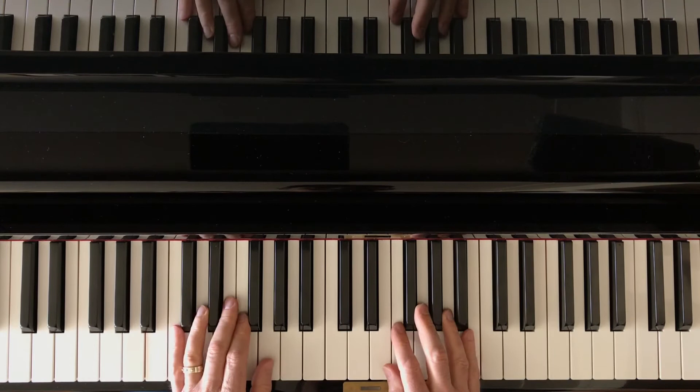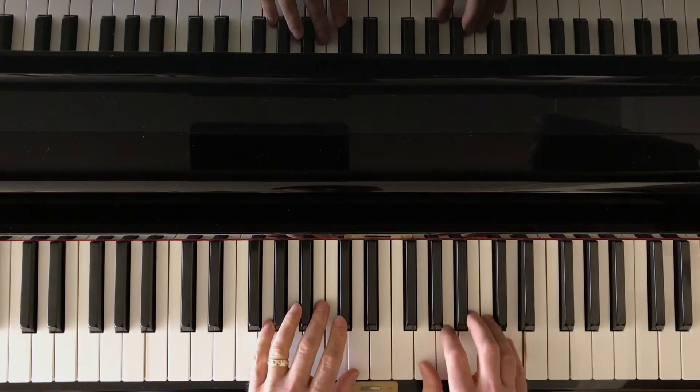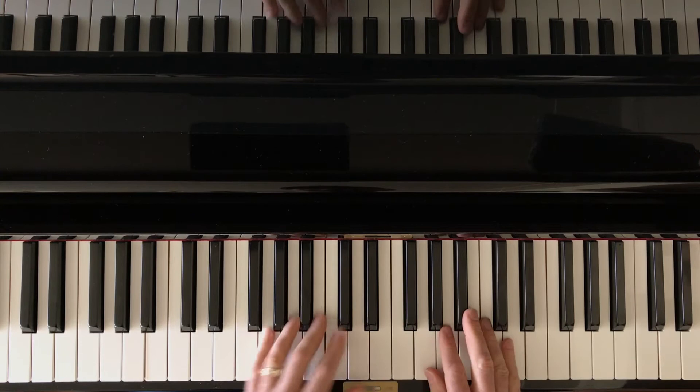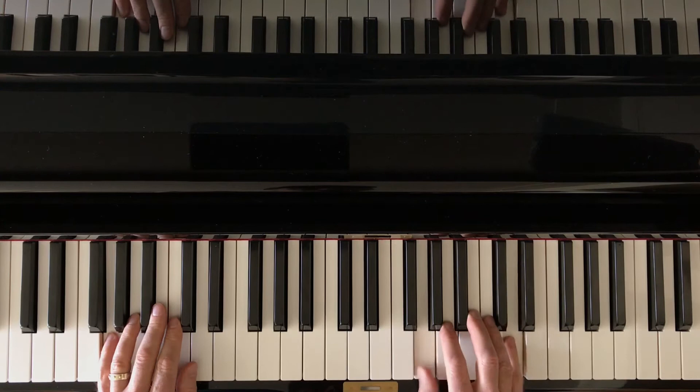Sounds a little bit like Ennio Morricone, right — The Good, the Bad and the Ugly. We can also create some sort of melodic fragment, as if that was a melody, or at least a motive, a little fragment of a melody. Maybe I'll put this hand way down here on G, and this is still broken but I'm going to play these notes alternating much slower.